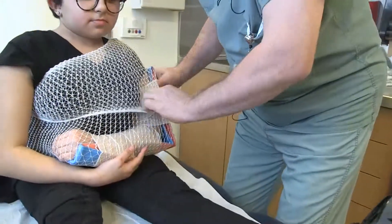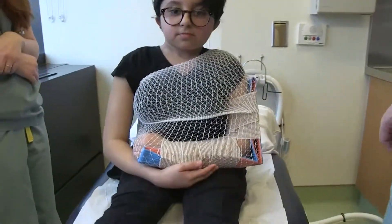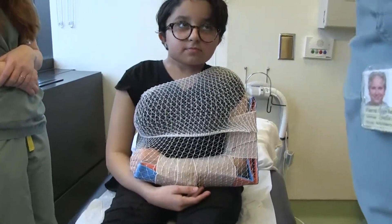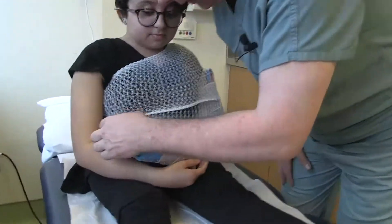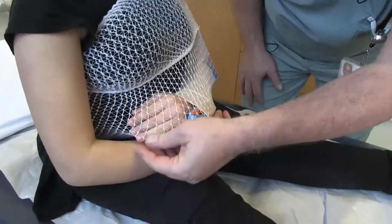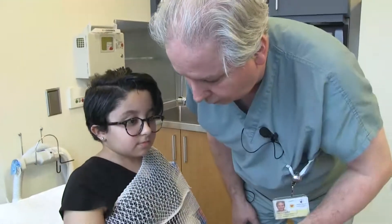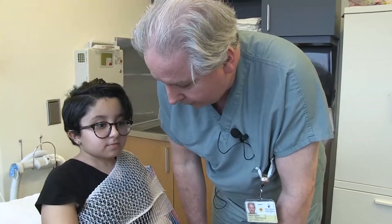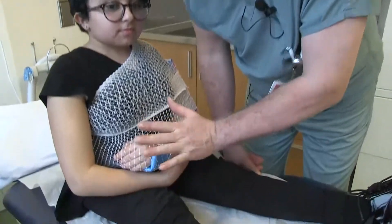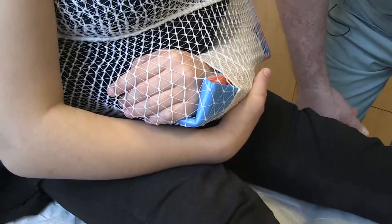It gives a better immobilization. Do you feel well immobilized with this? Are you able to move your fingers? If I touch your fingers, do you feel them? The fingers are warm, so there is no compression on the veins or arteries. The fingers aren't swollen and neither blue nor white. So it should stay that way while we transport the patient to the hospital.